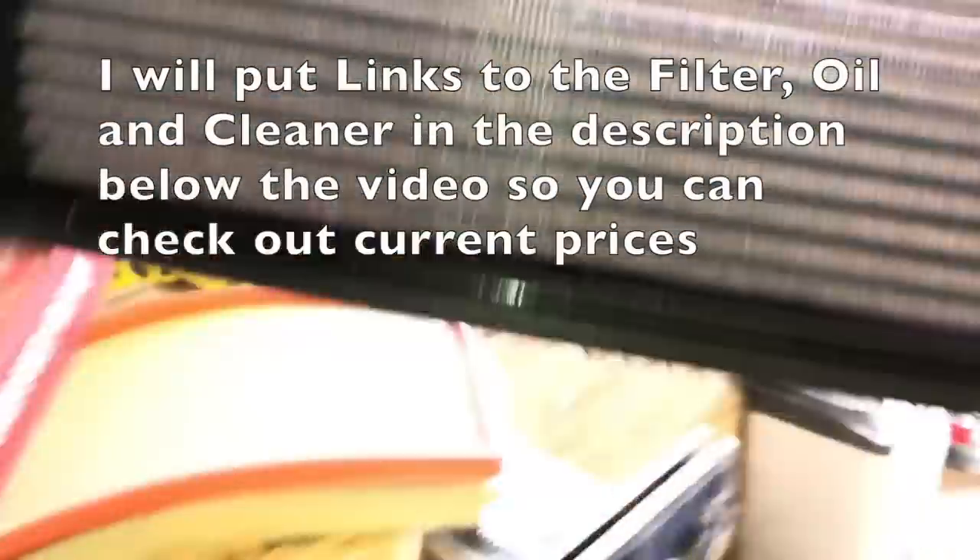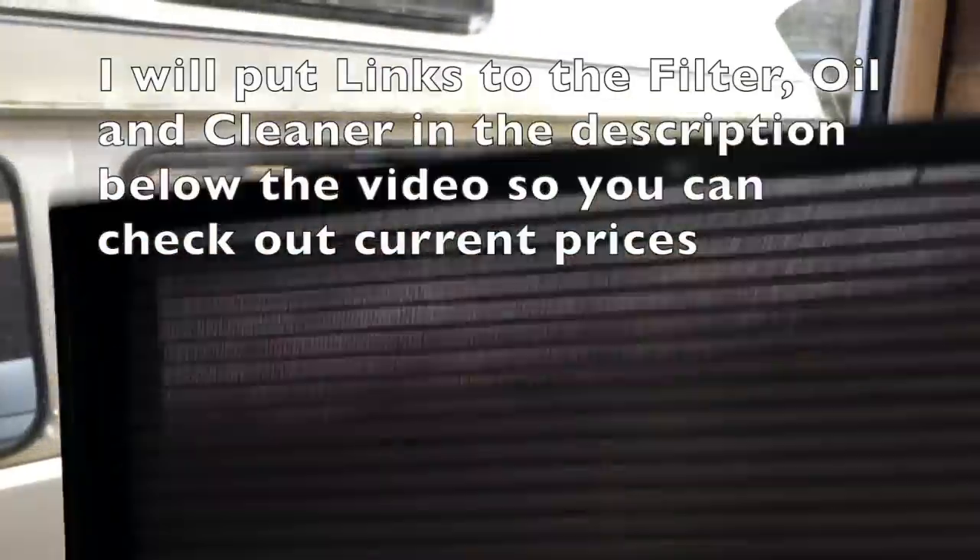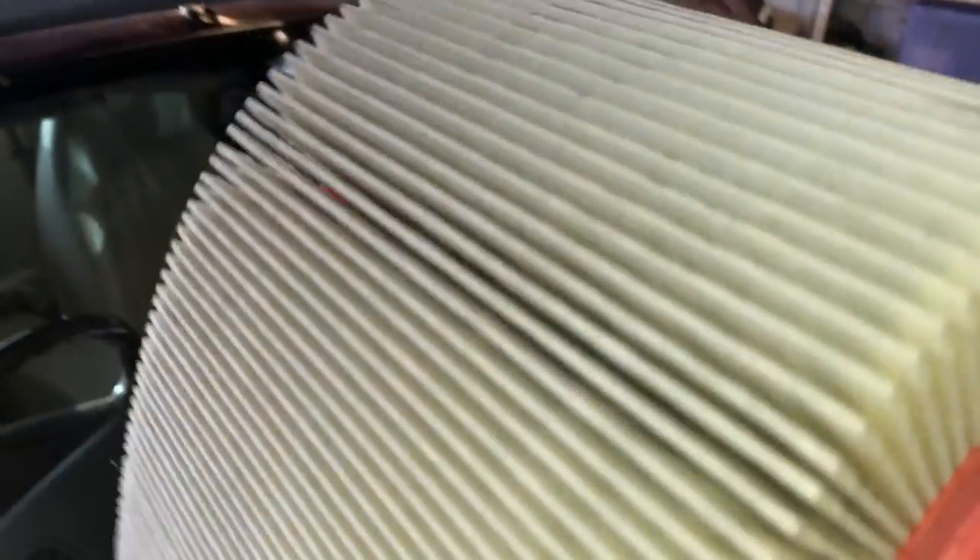If I hold the K&N up to the light, you can literally see through it - it's much much easier to breathe through. Compare that to the Jaguar standard filter - at first glance you can't see anything through it, you can just see the light starting to illuminate it. Totally different animal - very effective at keeping rubbish out of your engine, but not so good at letting it breathe.